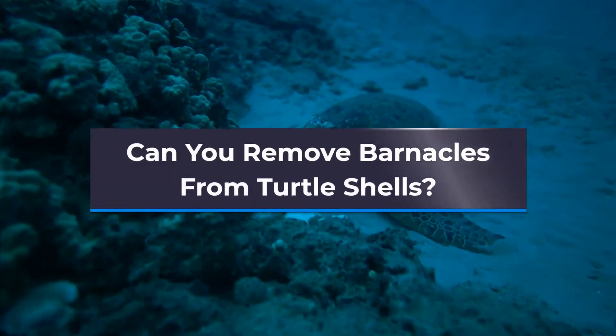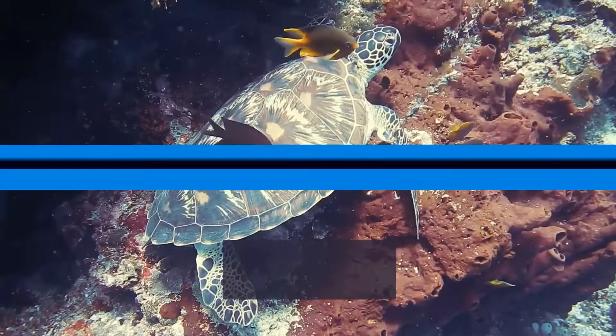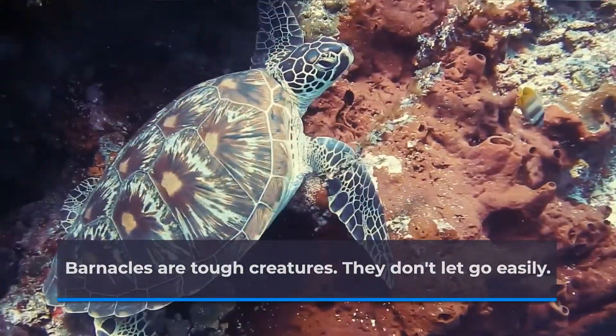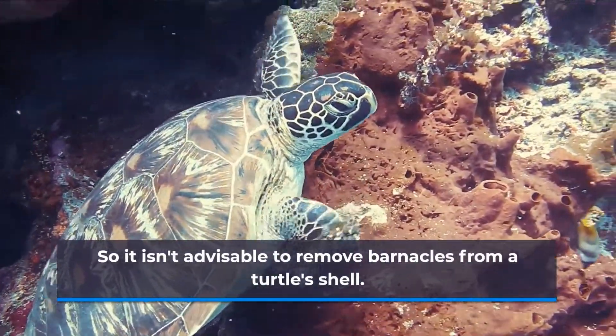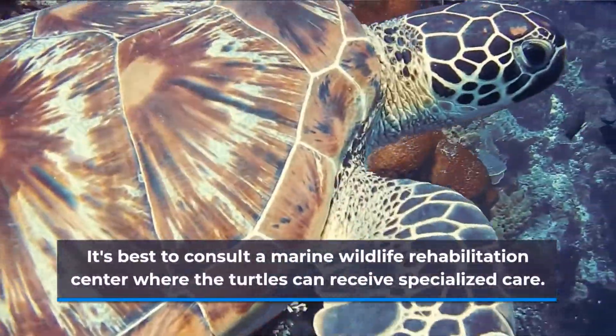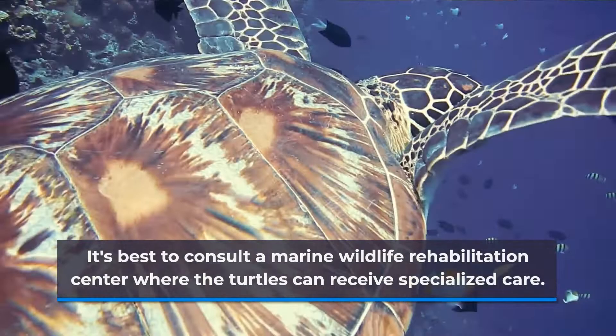Can you remove barnacles from turtle shells? Barnacles are tough creatures — they don't let go easily. So it isn't advisable to remove barnacles from a turtle's shell. It's best to consult a marine wildlife rehabilitation center where the turtles can receive specialized care.